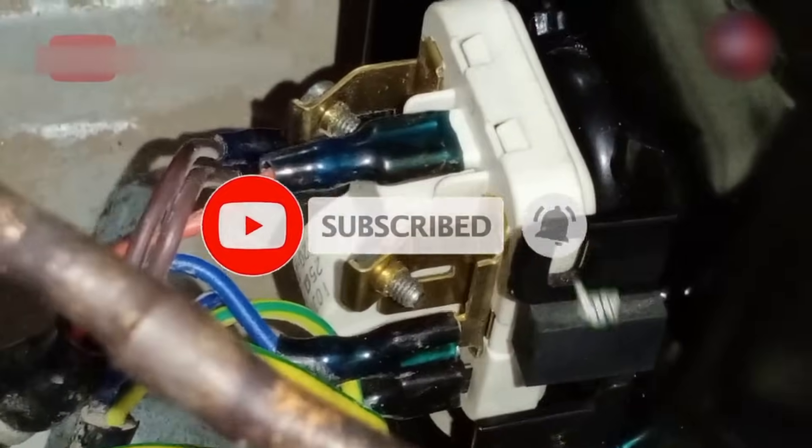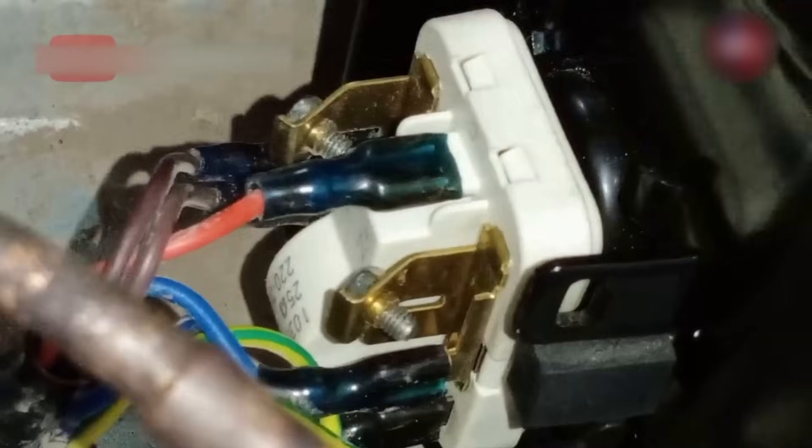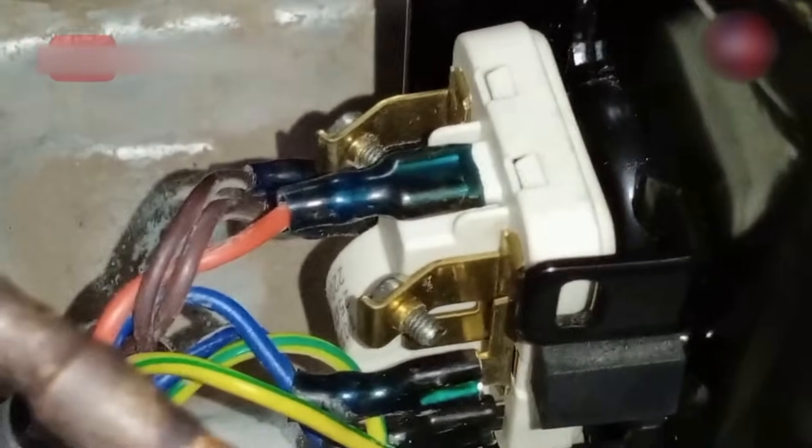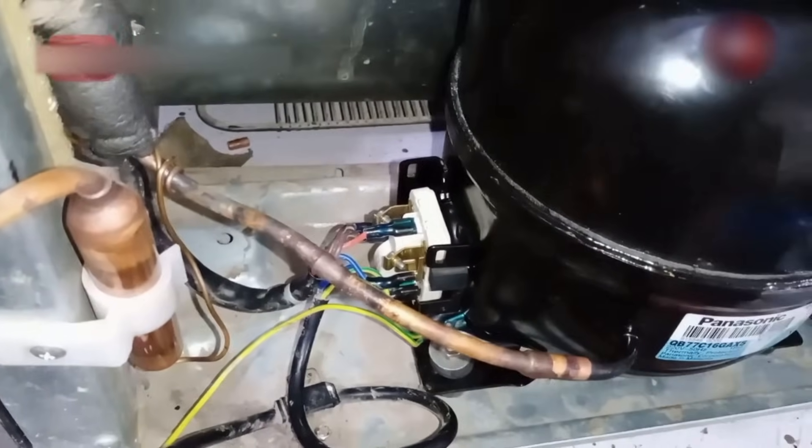The compressor installed before this was of Danfoss. I have used the same relay — I have just rotated it and changed its position. This way, all the connections on the relay will be the same and the compressor will work perfectly.